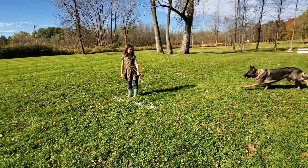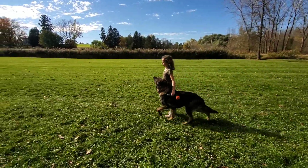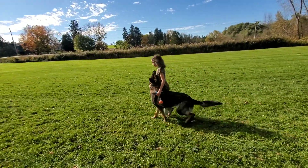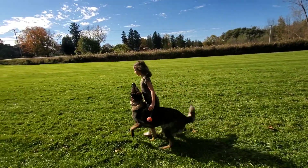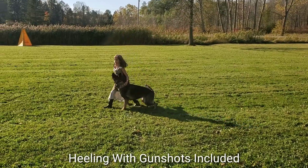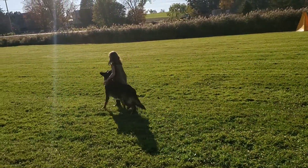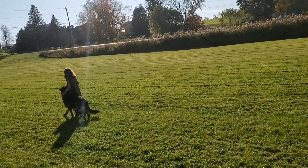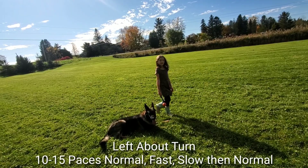I need it first. All right, go ahead. 10 steps normal, 10 steps slow, and then 10 steps normal.